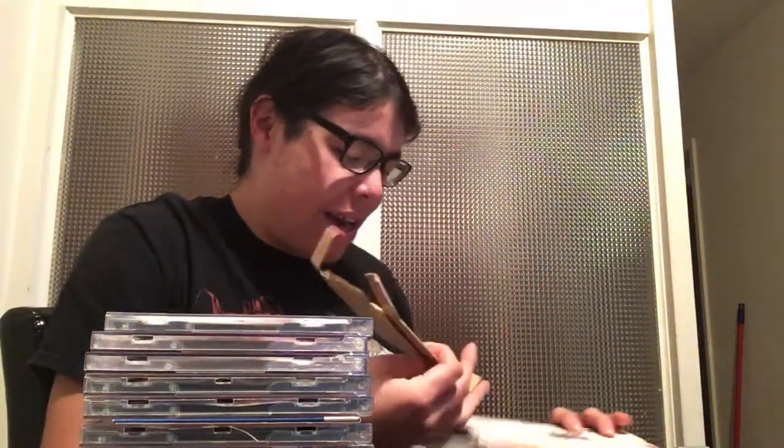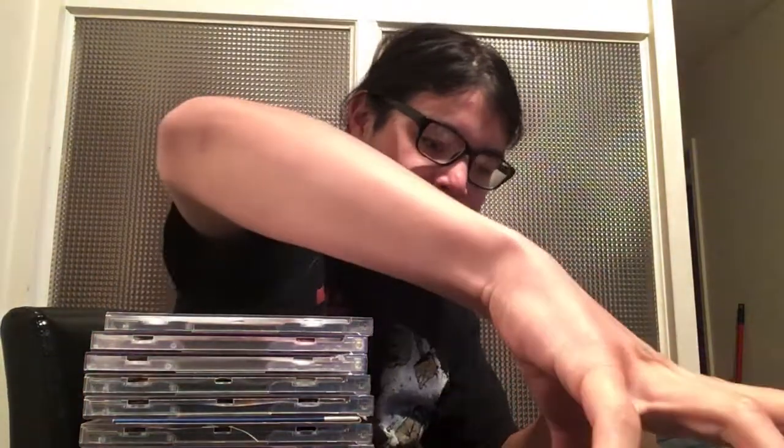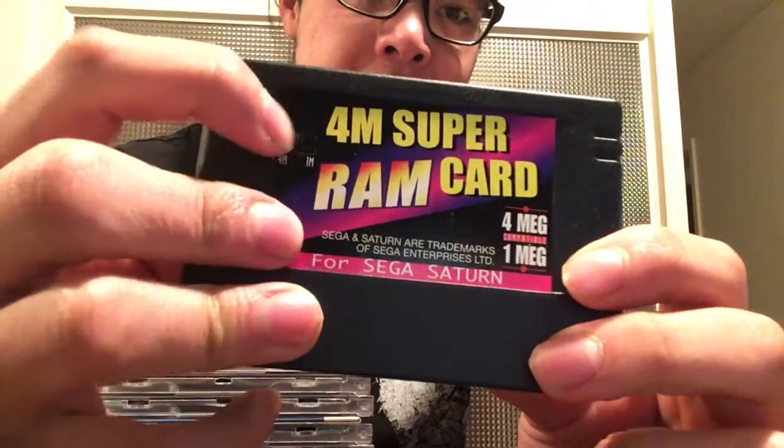It did come with two but I gave one away to a friend on Facebook who needed one — sent it through mail real quick. Why not? I got two, I don't need three RAM carts. One's interchangeable — if I need one with the RAM cart I'll just throw it in. This one is the converter and it has a little DIP switch, which is pretty cool.